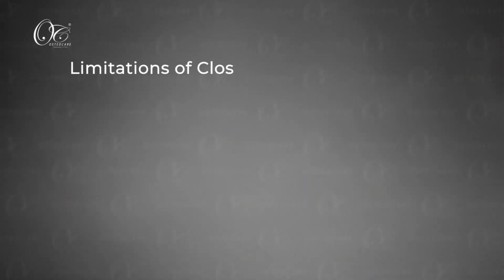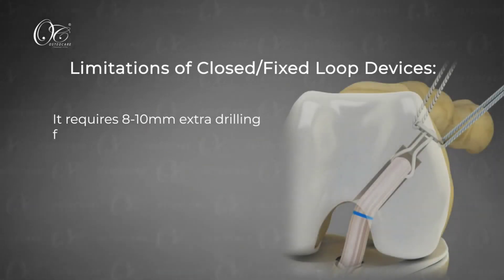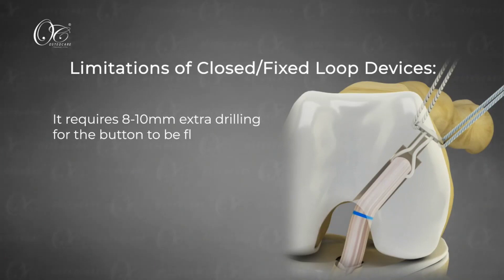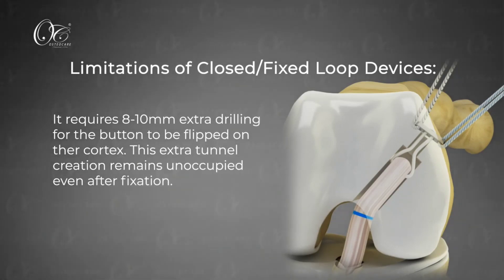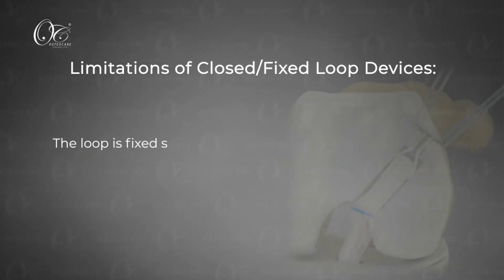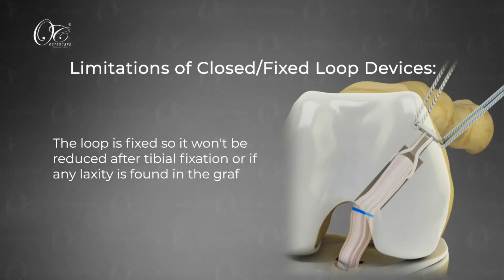Looking at the closed loop device, there are some limitations. It requires 8-10mm extra drilling inside the tunnel, and that part of the tunnel is unoccupied with the graft after fixation. Once fixation is done, we cannot shorten the loop further. Whatever tension is there, we need to accept it and address it from the tibial side.